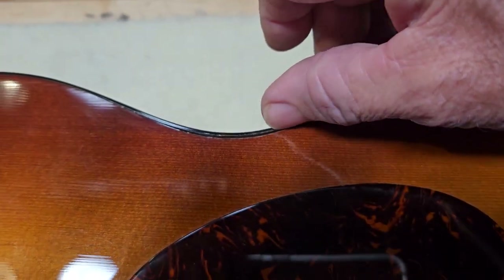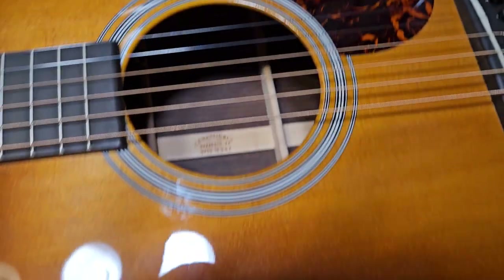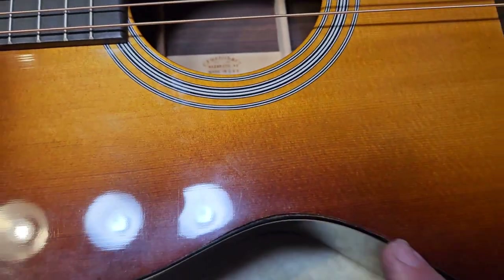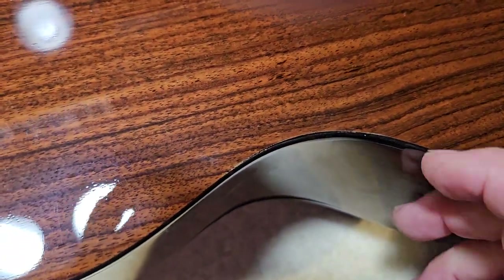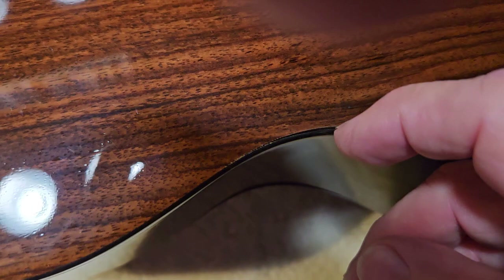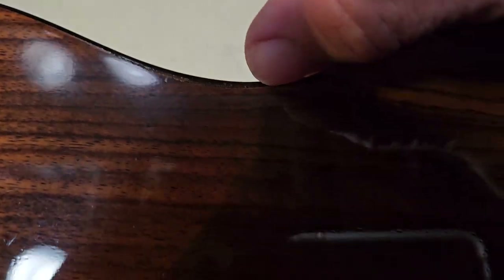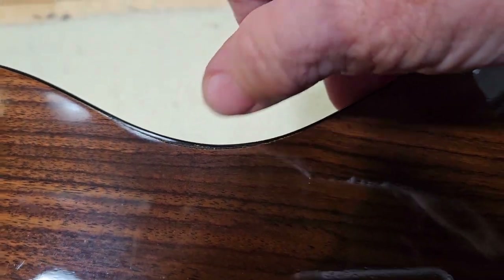This is something that doesn't happen on Taylors that come in. It doesn't happen with Guild guitars, Larrivée guitars, Yamahas. In fact, it doesn't even happen with $99 acoustic guitars. It only happens with Martins. On this Martin guitar, the binding is shrinking and becoming detached on all the inside corners, front and back.